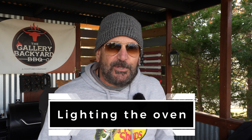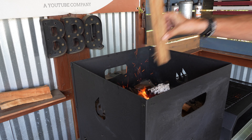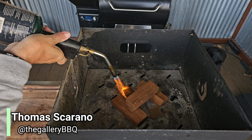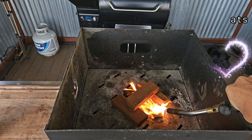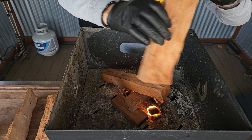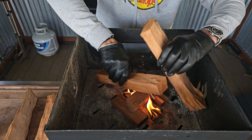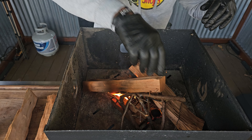First up, we got to get this pizza oven all lit up, and that is a pretty simple process with two ways to do it. You can do a small coal bed on the bottom and start adding your kindling or wood, or you can grab a couple fire starters and build your fire that way. I am going to go with the latter, starting with two fire starters, then get my kindling up with wood on top, and also break out the torch just to help it along with some scattered sticks from the yard.